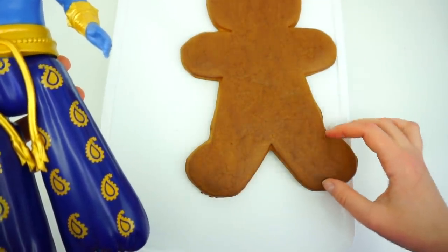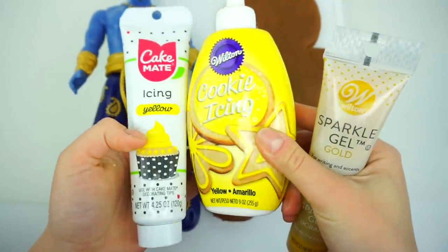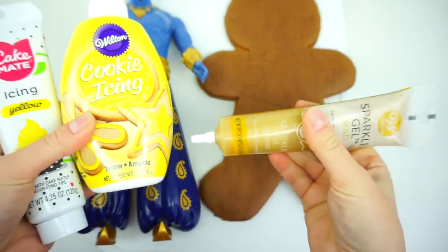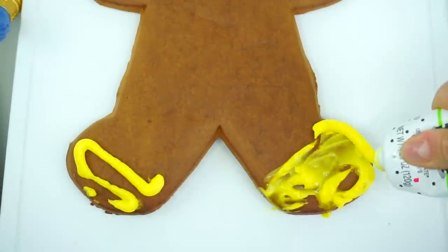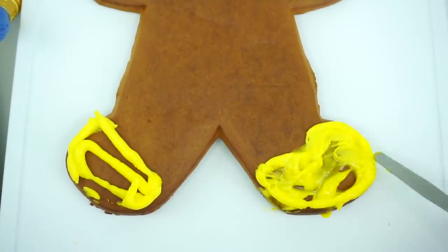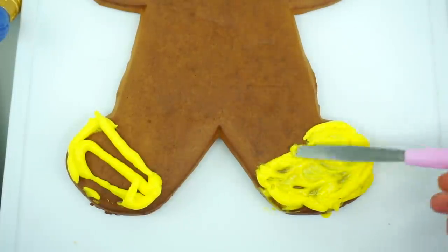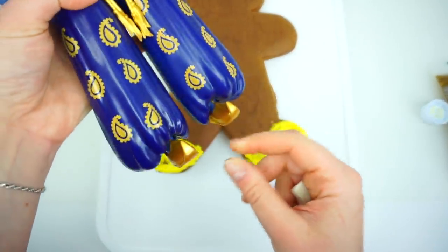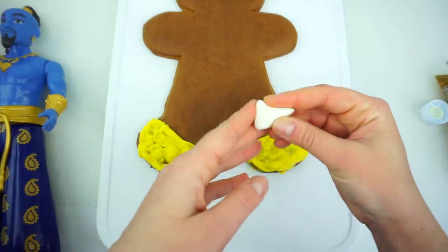We are going to paint this area and this area with gold. But here's the thing — I may be using yellow frosting or icing as a base coat, and then I'll add golden glitter gel on top. And then I realized that something is missing. Our Genie has pointy-toe shoes, so we definitely need to make the pointy-toe using fondant.